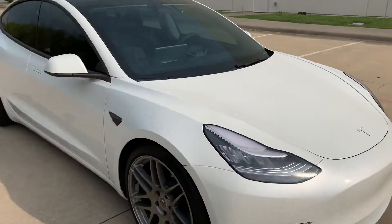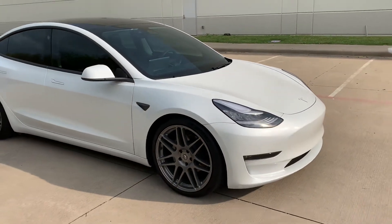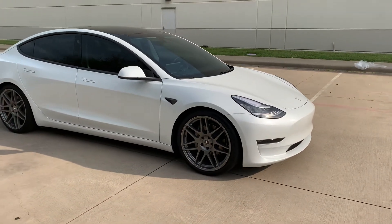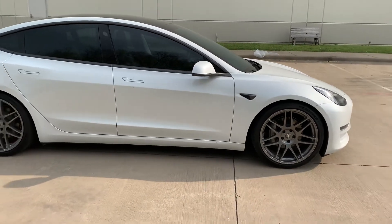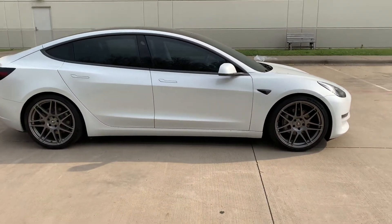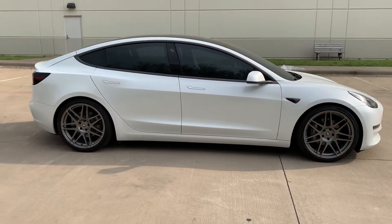I thought the stock springs were a little bouncy, but after putting these on I feel like the ride improved — much better. Very sporty, love the stance. The Eibach Pro Kit is a good combination if you want an overall improved lower look with a little bit improved performance.